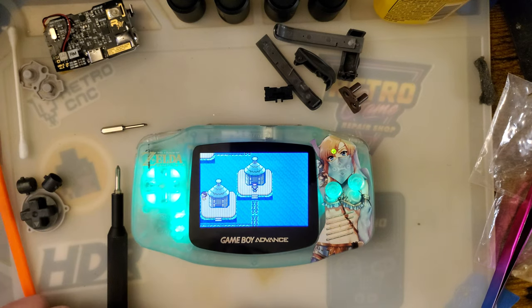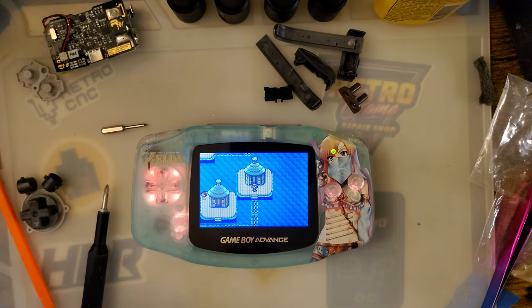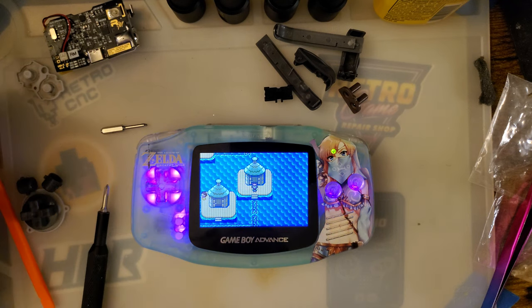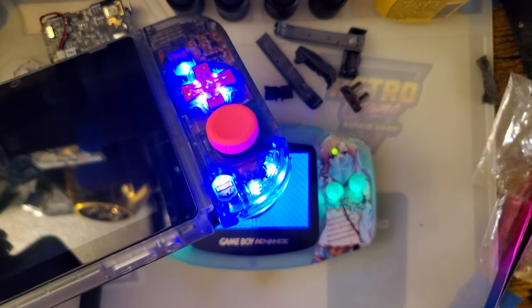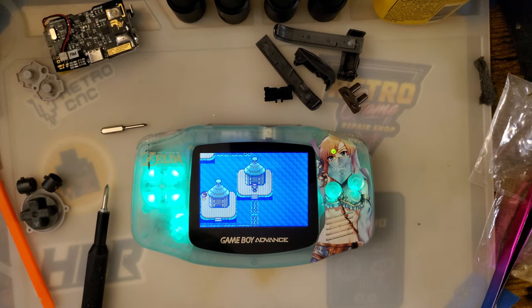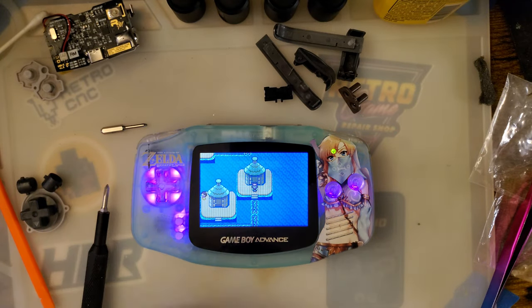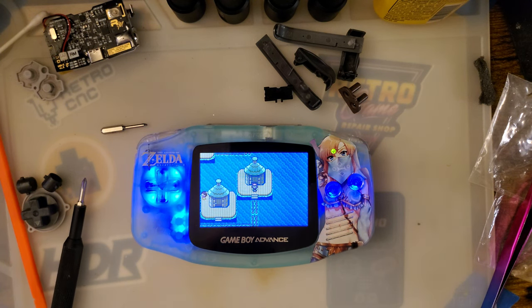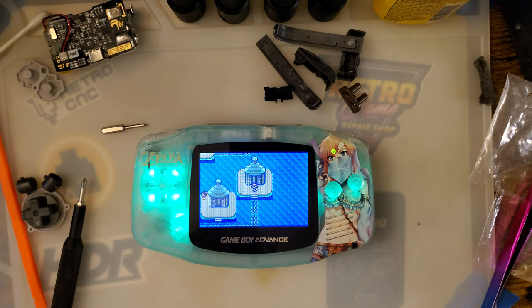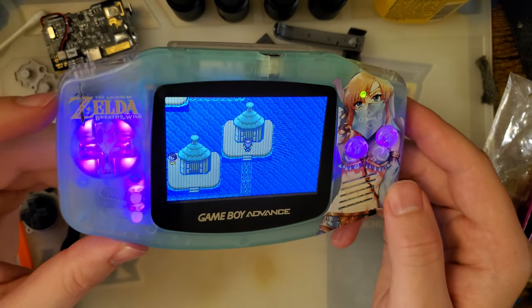Whereas this thing just adds some flair to your Instagram pictures or something. Believe me, I'm not trying to talk trash — I am all about RGB. If you couldn't tell from that Switch video I did, I literally still have these things on — I think it's so cool. LED mods, I'm all about that. I usually turn them off in my computer because otherwise they'd be on all the time. But LED mods — I think they're the shit — and this is certainly pretty neat.